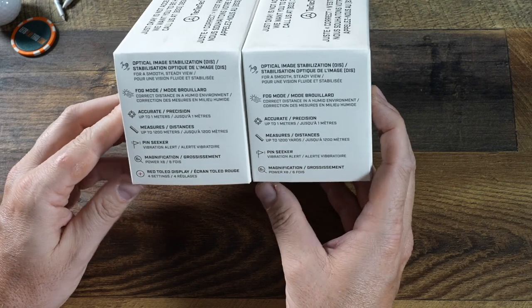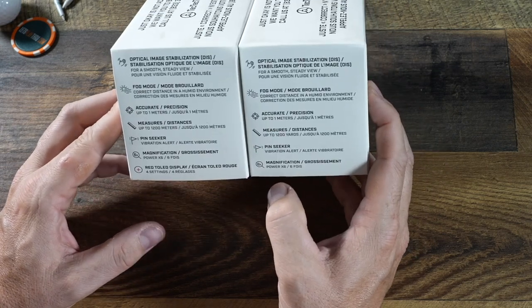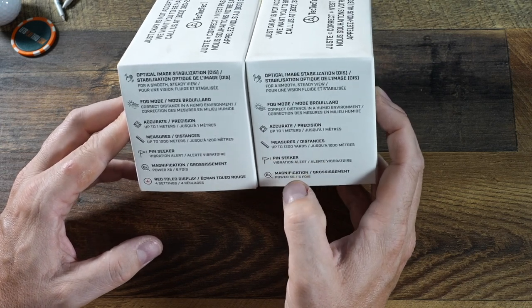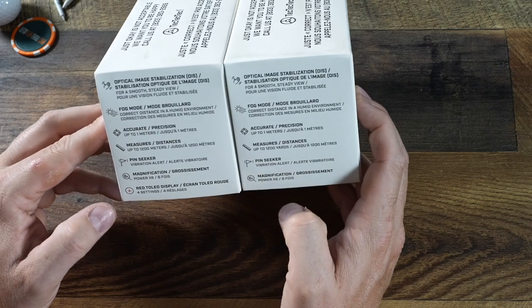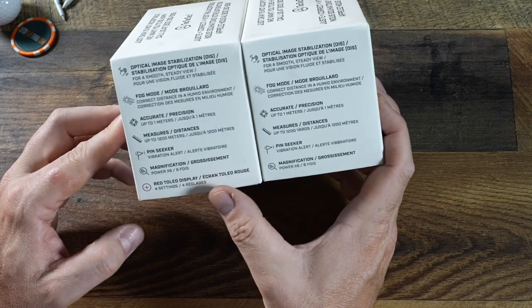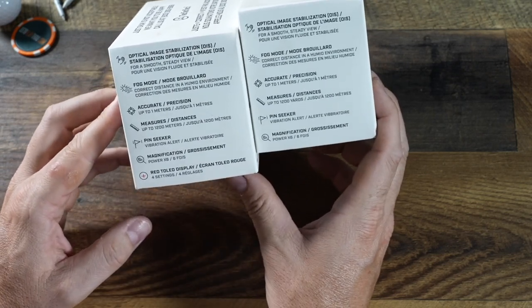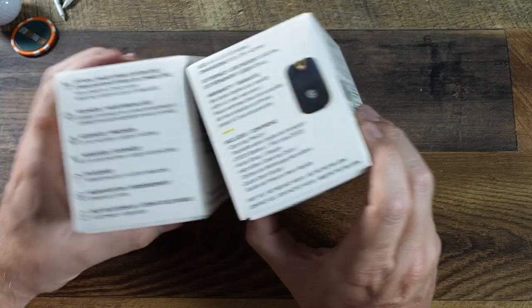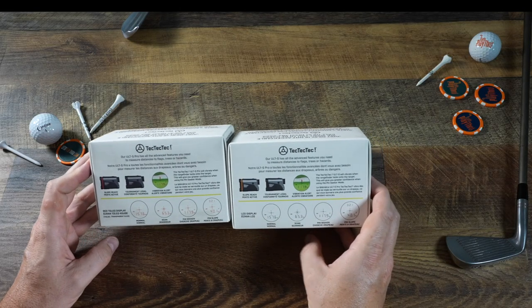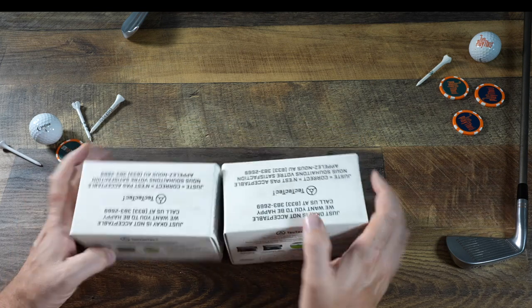Looking at the side of the box: they both have optical image stabilization, which is really nice — if you've got shaky hands, this will actually correct for the shake. They both have fog mode, they're accurate up to one meter, they measure up to 1,200 yards, they've got pin seeker technology and magnification. The difference between the Pro and the regular Alt-S is going to be the red TOLED display with four settings — that's really the only difference here.